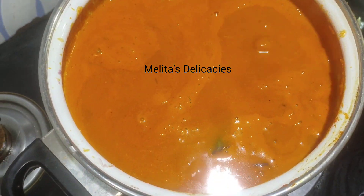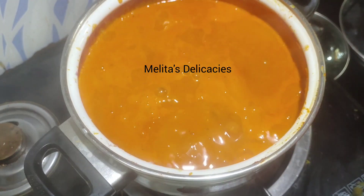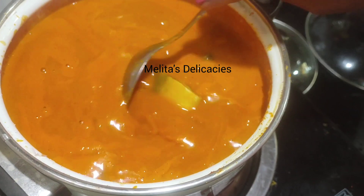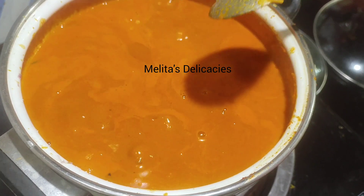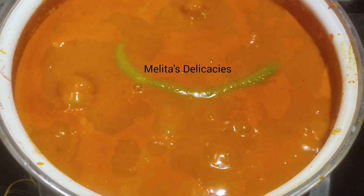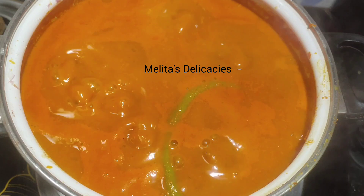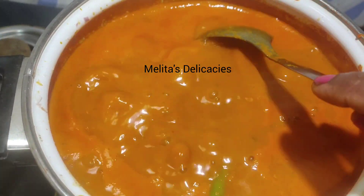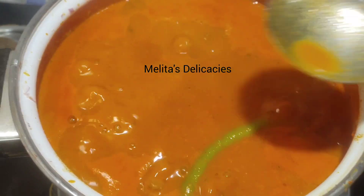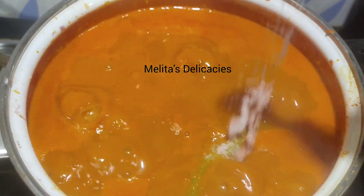Now I am adding four petals of kokum — this gives a very distinct flavor to the Goan curry. Mine are not very sour; in case your kokum is very sour, use less. Since I have already added monkey jack as a souring agent, I am also adding just half a green chili for flavor. For those using tamarind: if your tamarind is old and darker in color, the final curry color will also change. Do a taste test and add seasoning if required at this stage.